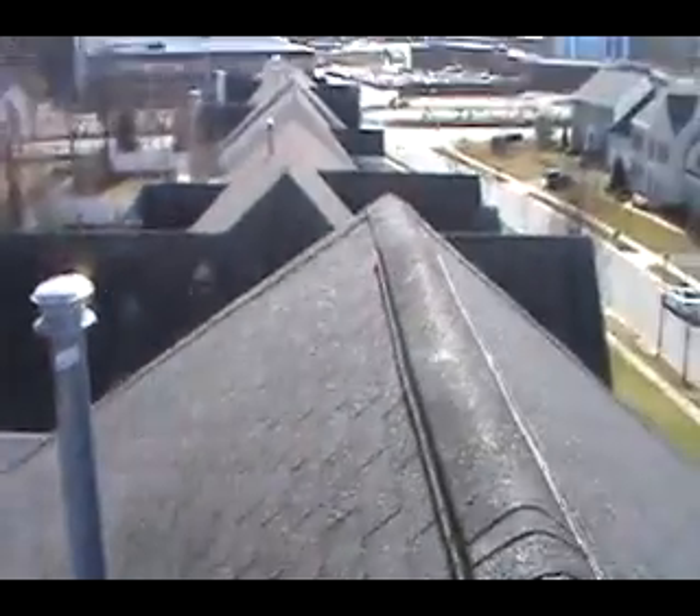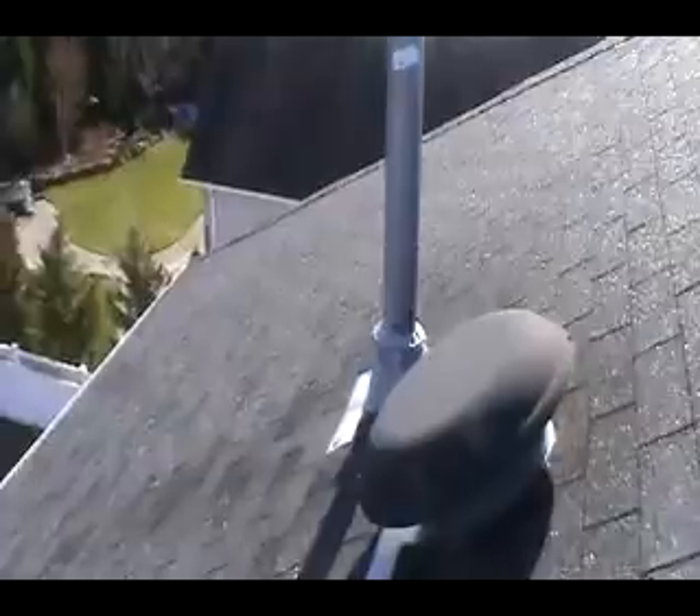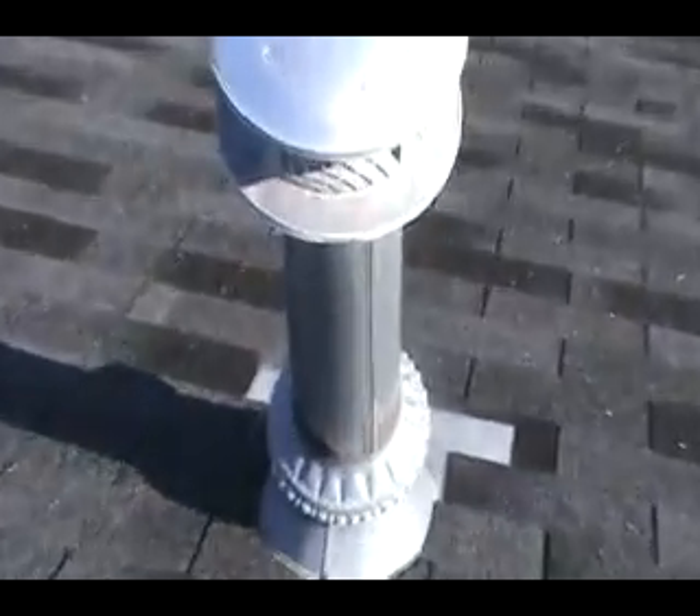We're up on the roof. We're in some really good condition. We're just missing some shingles right behind me. A little caulking around that collar — looks good. Same thing with this one.